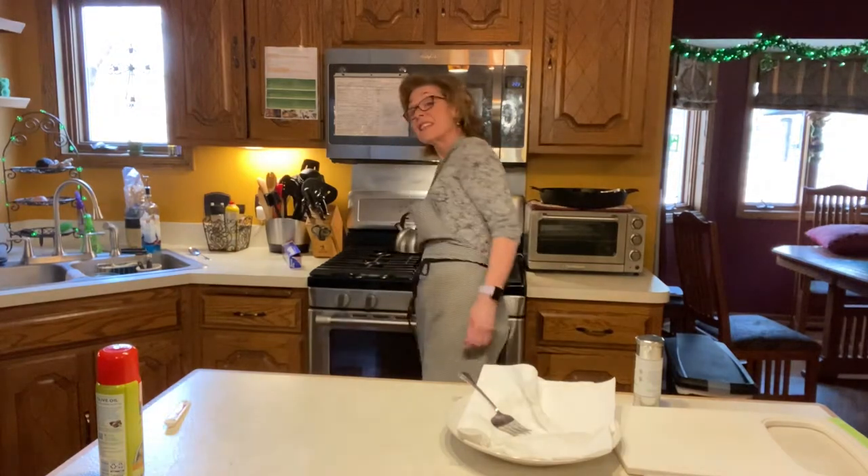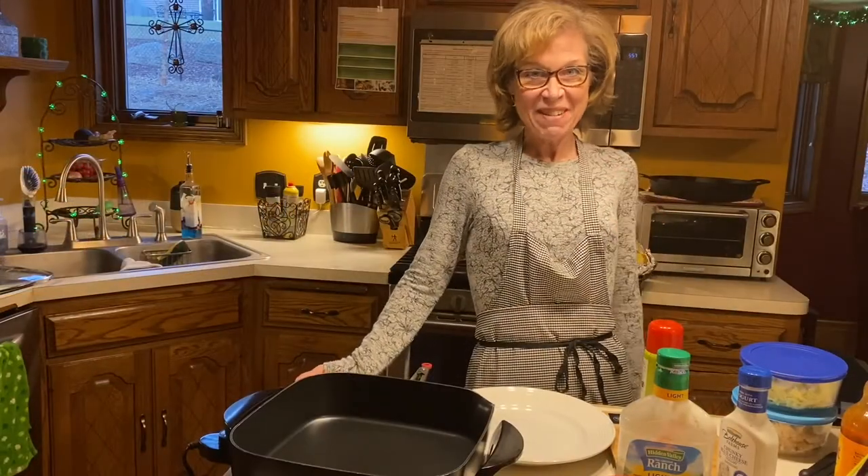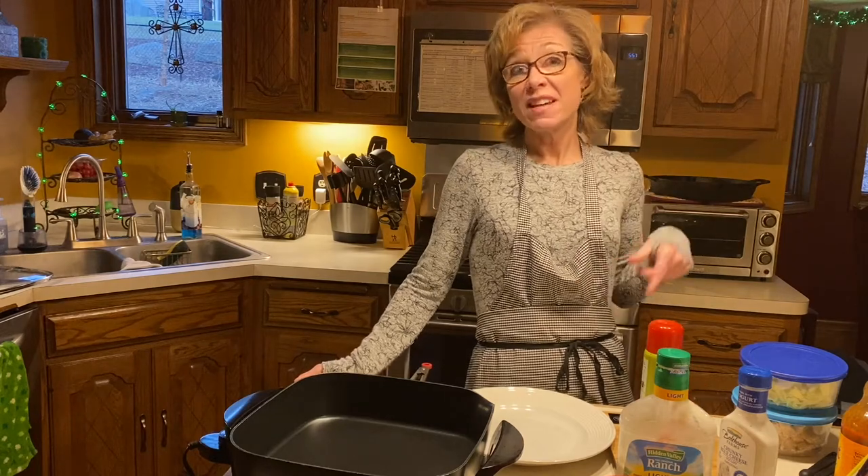I'll set the kitchen timer for 30 minutes, and when they're finished I'll come back and then we'll start prepping the actual boats themselves. Hi everyone, I'm back — this is a few hours after I put the chicken and the spaghetti squashes in the oven.